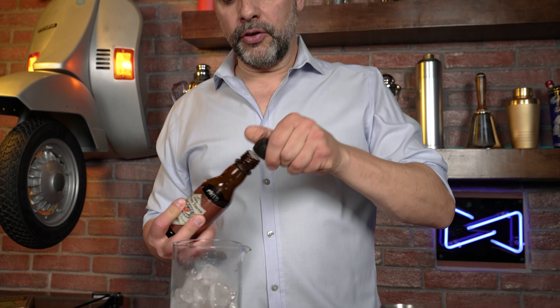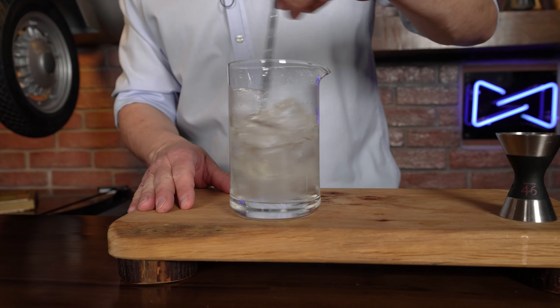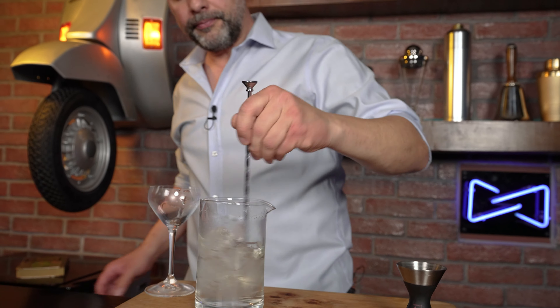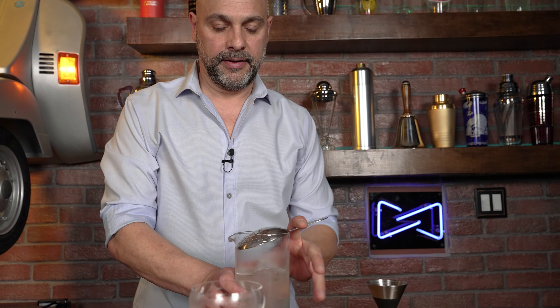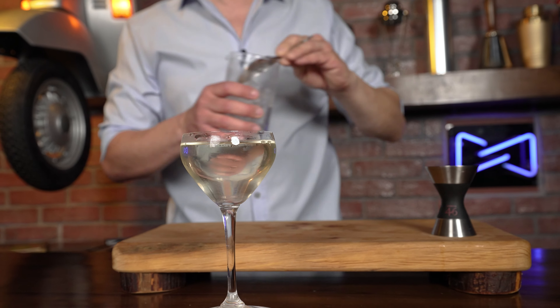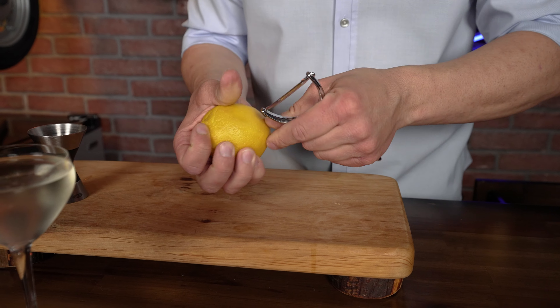Then just one dash of orange bitters will do it. Now a nice 25-to-30-second stir, and while I do that I'm going to grab a nice cold glass. My glass is pre-chilled, my 50-50 is nicely stirred. Let's go ahead and strain that into the glass. To garnish, I'm going to do a lemon peel — just take a swath from the lemon and set that right there.